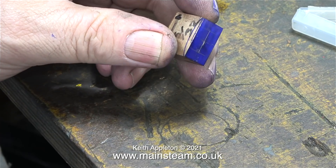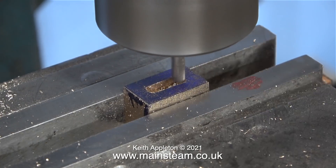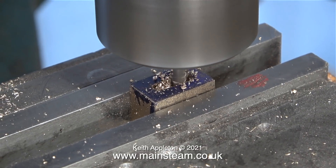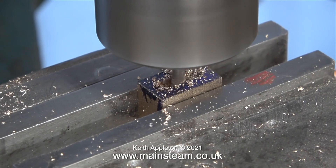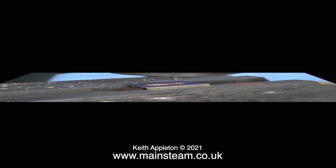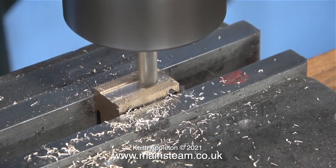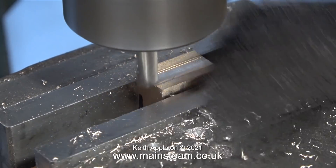One down, one to go. The good news is machining this valve is slightly simpler than the first one. The first job is to mill the slot — this has to be three sixteenths of an inch deep. Once again I use the table limiter, and this time I'm not using a slot drill because I haven't got a 5/32 inch slot drill. Machining the valve slot continued without event, then I turned the valve over and machined the rear using a quarter of an inch diameter cutter.